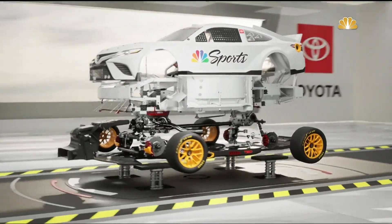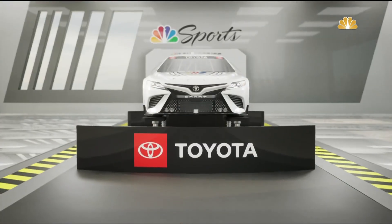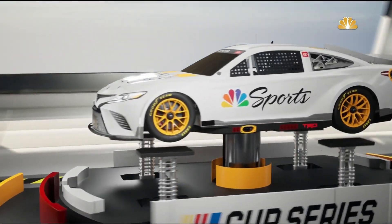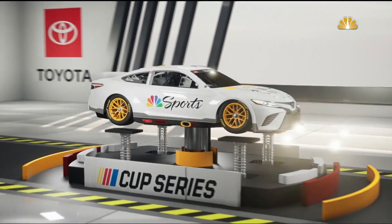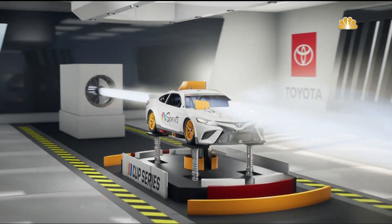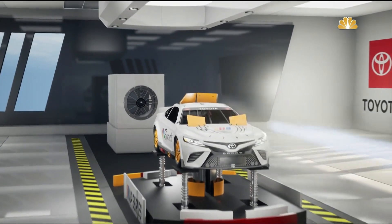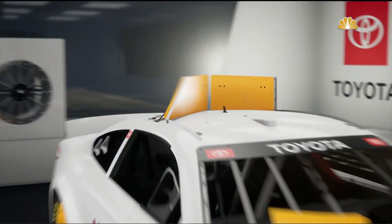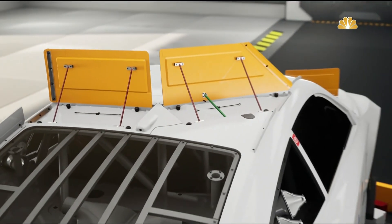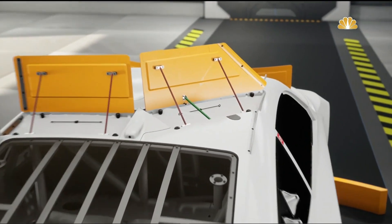Let's talk about a safety aspect of this next gen car when it comes to aerodynamics. When these cars get backwards, the goal is to leave them on the racetrack — we don't like to see them get up in the air. Much like the old car, this car has hood flaps which basically open and release the high pressure area from underneath the hood. They also have roof flaps, much like the old car.